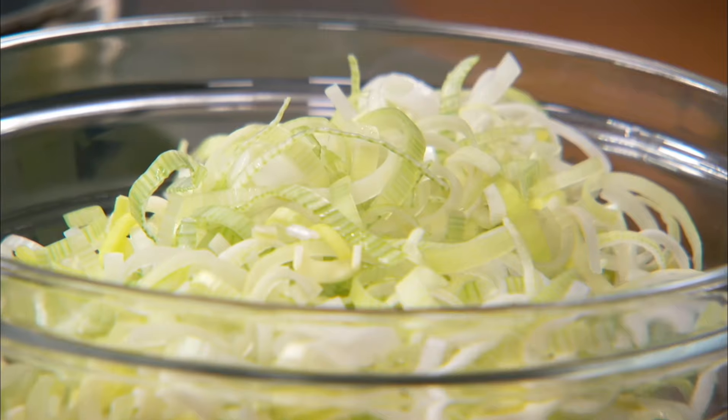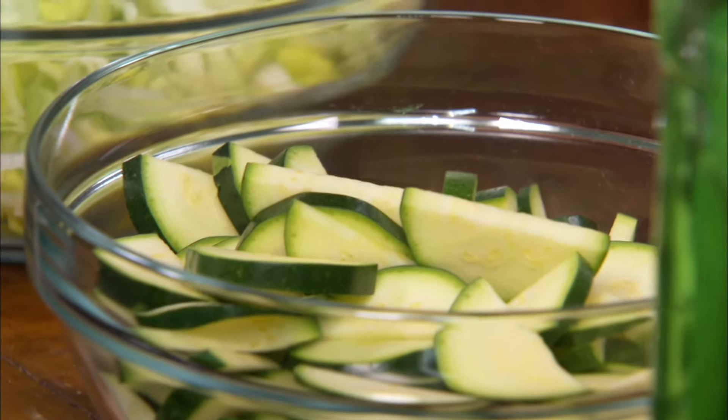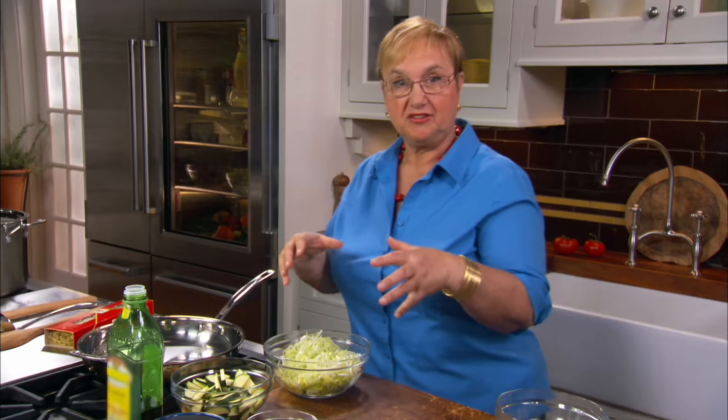Linguine white clam sauce is an Italian favorite of all times. I kind of modified it a little bit. I used fettuccine, some leeks, some zucchini, and a touch of tomatoes. So let's begin with the sauce.